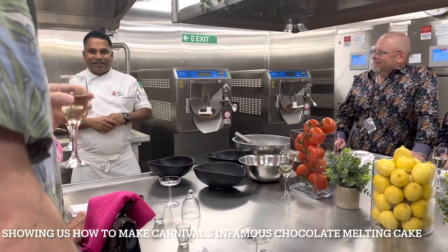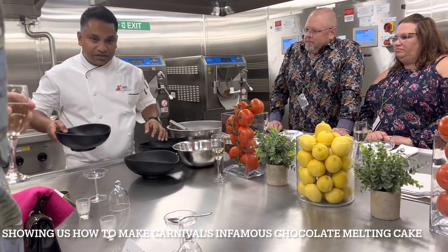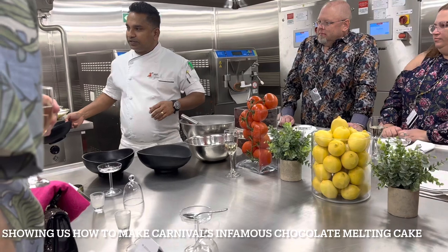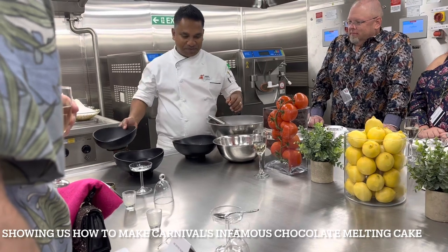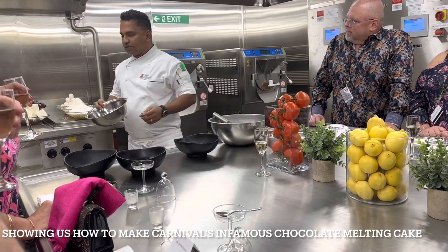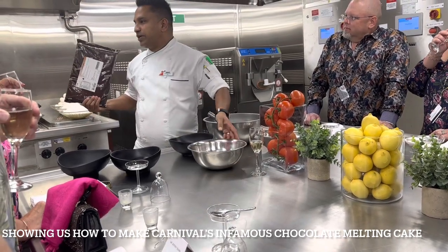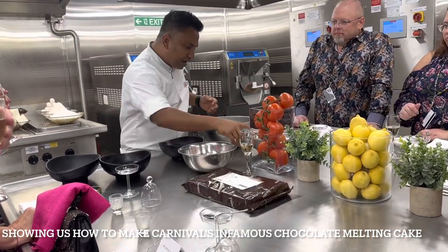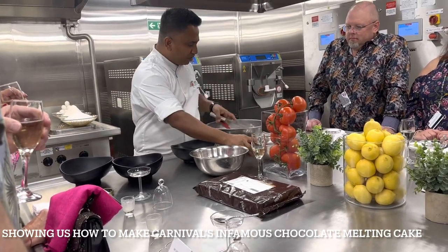The chef introduces the ingredients: a fresh egg at room temperature, cake flour, regular sugar, semi-sweet chocolate used only for cooking. You can see the brand — it's Swiss-made, only for cooking. And unsalted butter with salted milk. Those are the first ingredients.